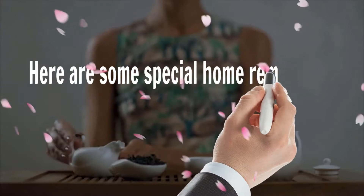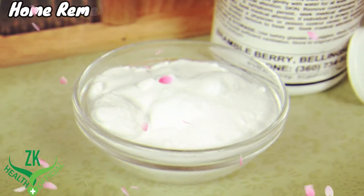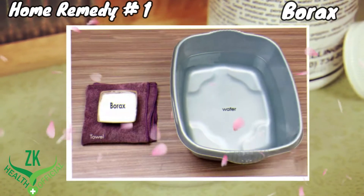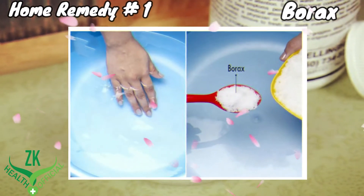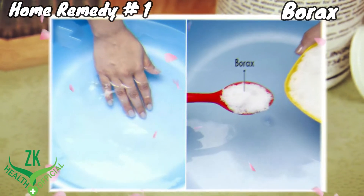Here are some special home remedies to get relief from plantar fasciitis pain. Home Remedy No. 1: Borax. Borax has anti-inflammatory properties which help to manage arthritis pain. Add half a teaspoon of borax to 4 cups of cold water. Stir well until the borax dissolves completely.